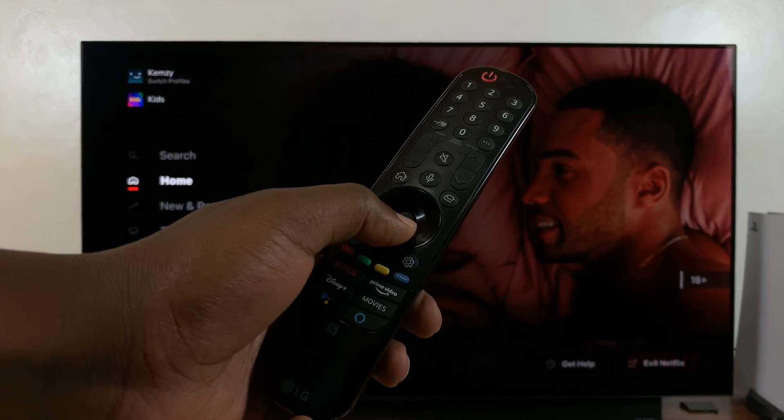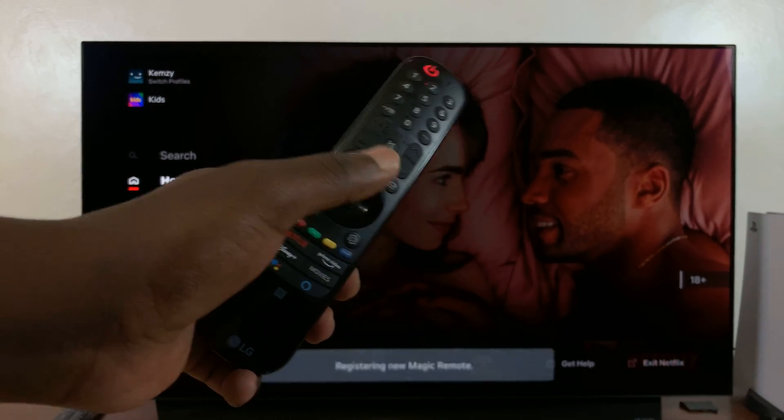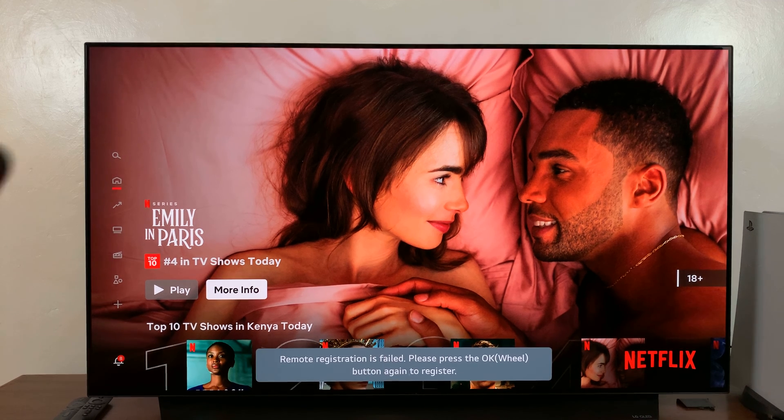To re-pair, simply press the OK button — just press down the wheel once. You'll see 'registering new device.' Remote registration may fail on the first attempt, so try again.